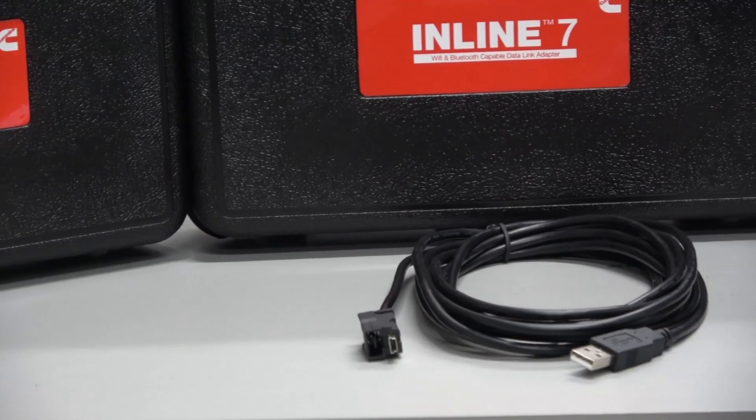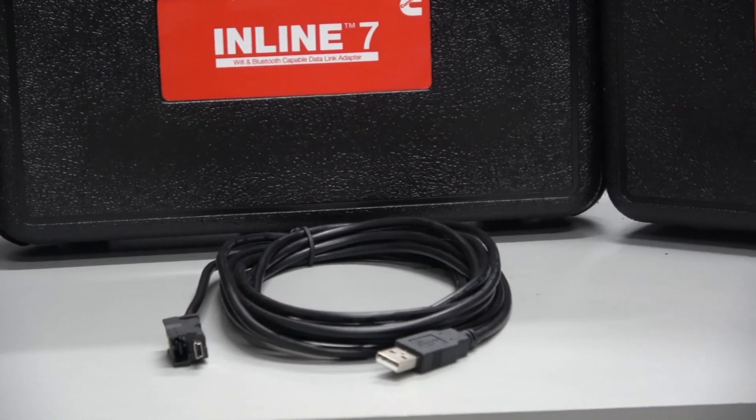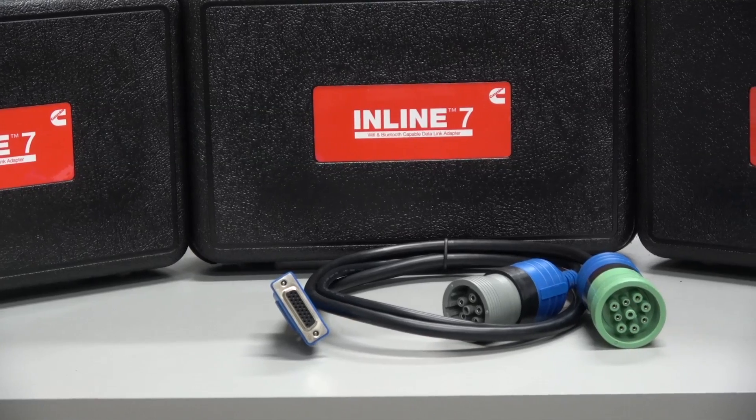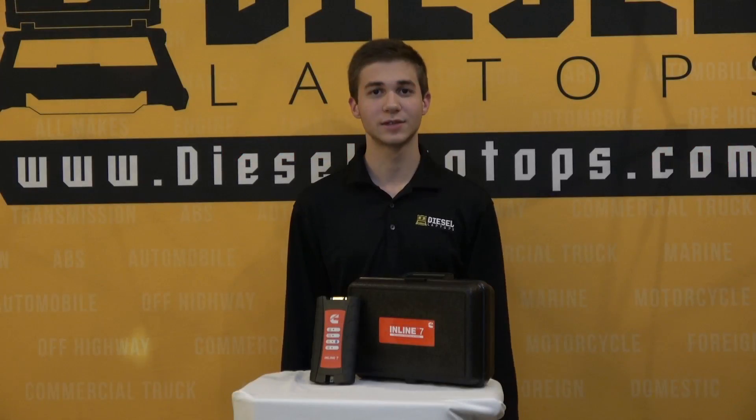Looking in the case, you will find the following cables: the USB cable, the 6-pin, 9-pin, and Cummins 3-pin. As you'll see on screen, we'll be doing a demonstration of how you would hook them into the adapters on the trucks.